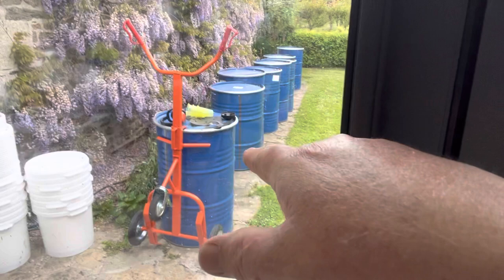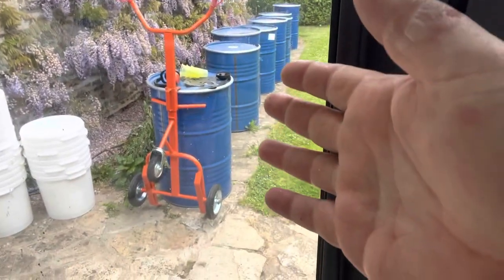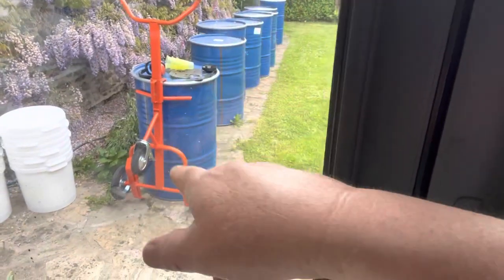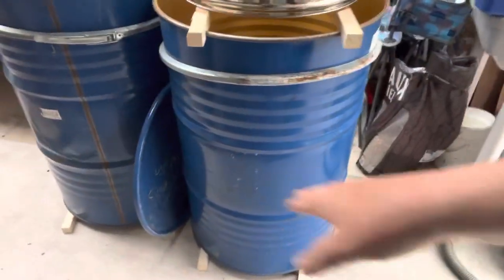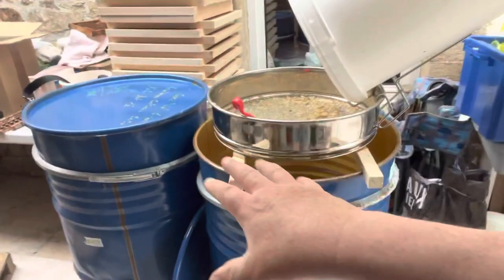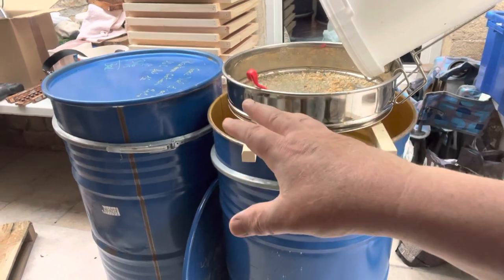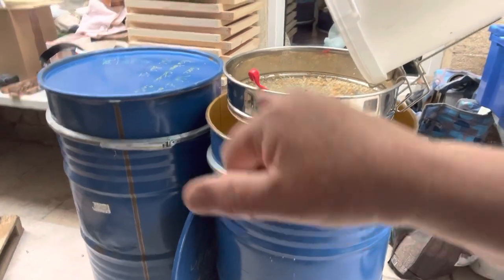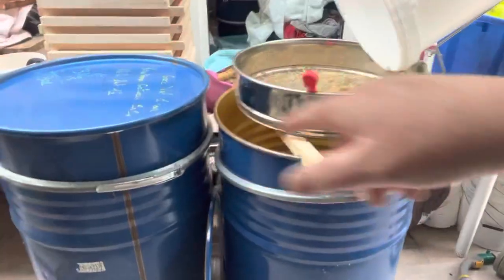I have a barrel mover — that was quite a big investment, around 400 euros — but it's worth its weight in gold. With it you can do anything; you can get underneath and lift up the barrel. Don't forget, that's 300 kilos — over 600 to 700 pounds in weight — so it's essential.